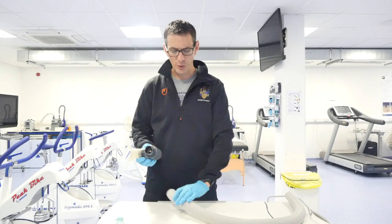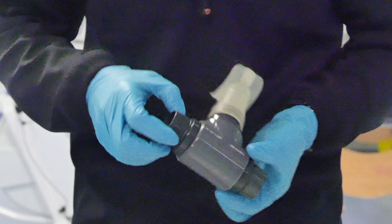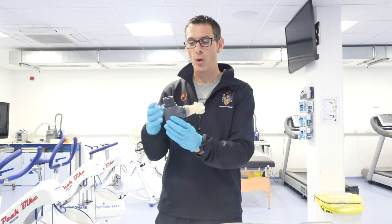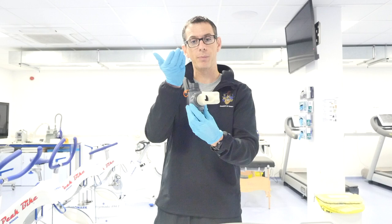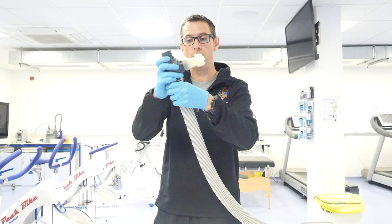In terms of which end to connect the tube, if we look into the system, we can see on one end there's a spring that I can push down, and on the other end I can't push anything in at all. This is important because when the participant has the mouthpiece in their mouth and they breathe in, they draw air from the atmosphere. That pressure when we breathe in causes the spring to come down to draw air into the valve. Then when we breathe out, it pushes down too, so the spring pops back up so the air can't go back into the atmosphere - it's got to go downwards.